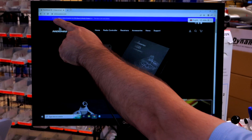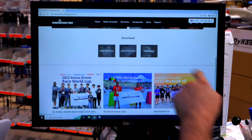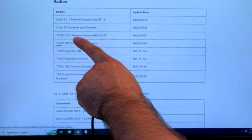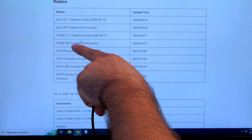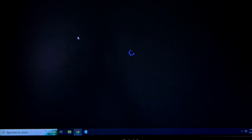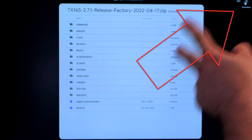The first step is to go to radiomasterrc.com, go to the support page, click it, scroll down to downloads, and download the firmware. This is the TX16S, so we're going to look at TX16S. This is version 2.7.1 — the newest. If you don't want quite the newest, maybe you're worried about new bugs, that's fine — there's only about two days' difference. We're going to click here and it's going to open up a Google Cloud download. My computer is telling me it can't scan for viruses — I'm going to click download anyway. It's a pretty small file, only about 84 or 85 megabytes, so it'll go pretty quick even on a slow connection.